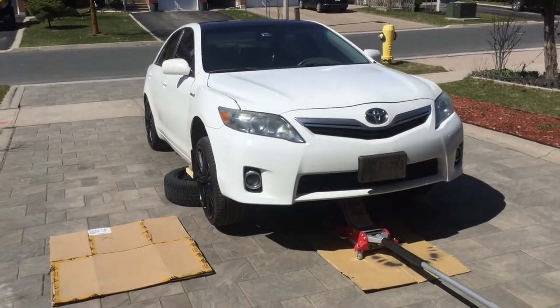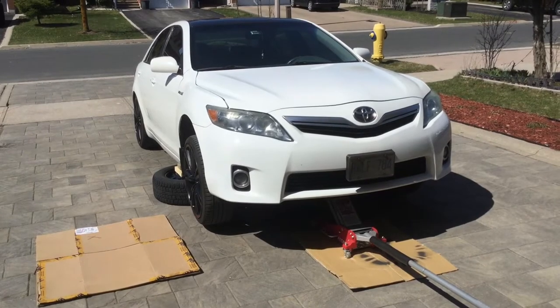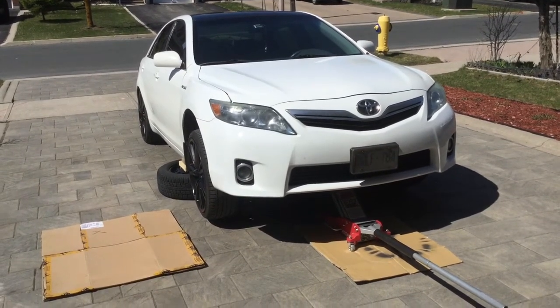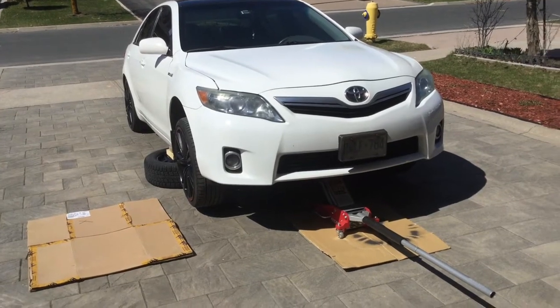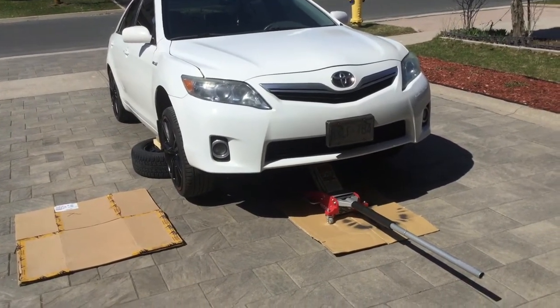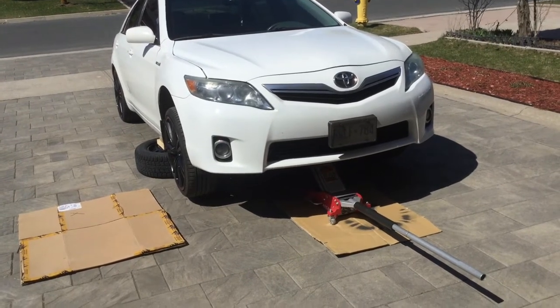Hey guys, today we're working on a 2011 Toyota Camry. We'll be replacing a front fog light bulb. We're using a three-ton jack, a couple of winter tires with wood blocks, and a couple of interlocking stones.